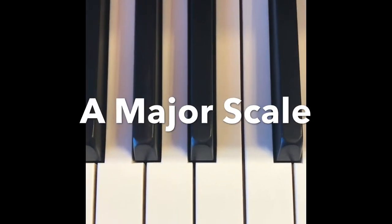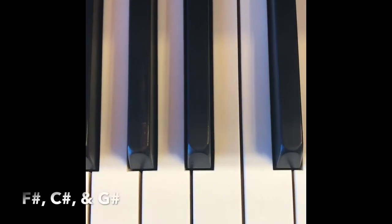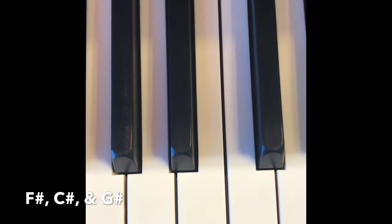A major scale has three sharps: F-sharp, C-sharp, and G-sharp.